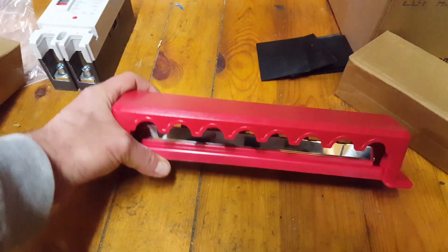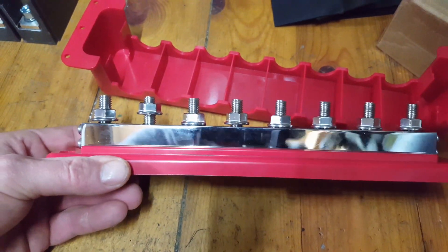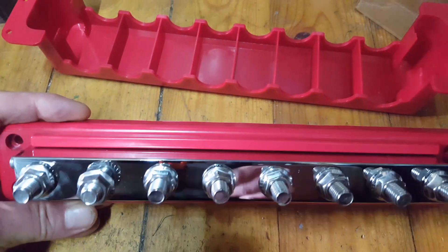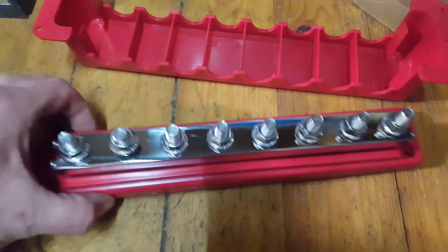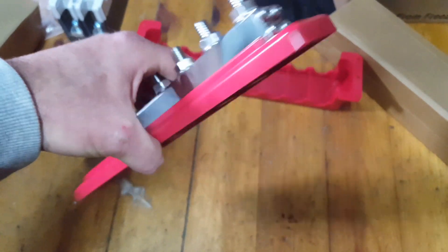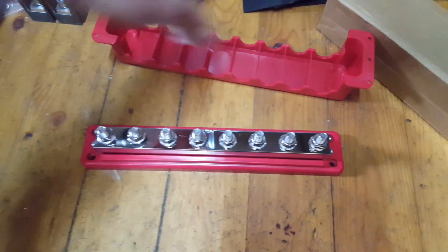So there we have my bus bar. They are rated for 600 amps and it's got eight M10 terminals. There's some on this side and some on that side, so there's plenty of options for connecting batteries, inverters, wind turbine charge controllers and all that jazz.